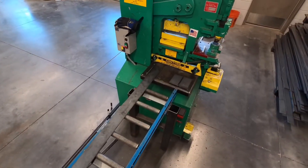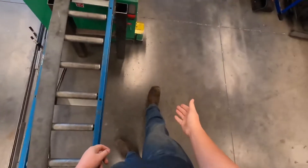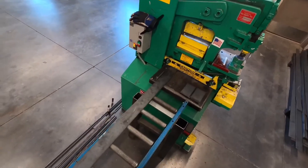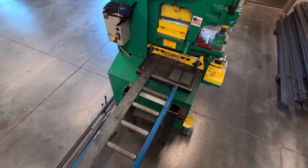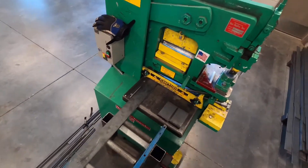Like anything in the shop, there are a couple of PPE items we need to always have on for this machine. We need to make sure we've got our safety glasses, closed-toed shoes, and pants. If you would like to wear gloves, wear some tight-fitting gloves — not required, but you're welcome to do so.